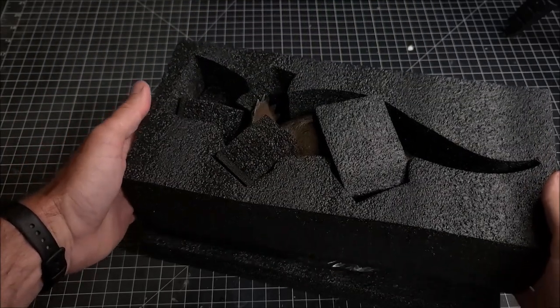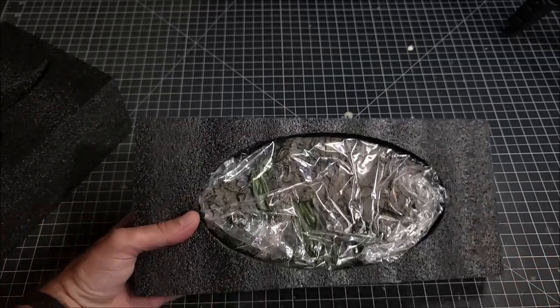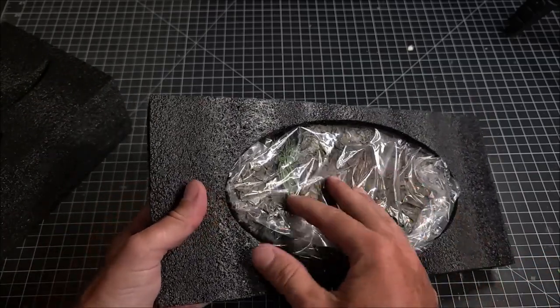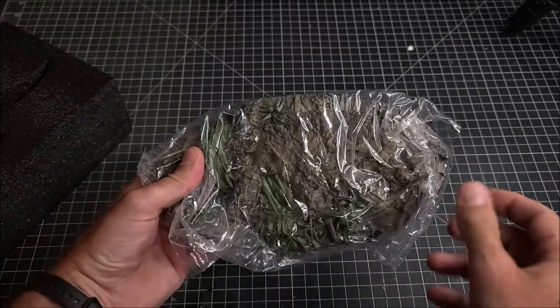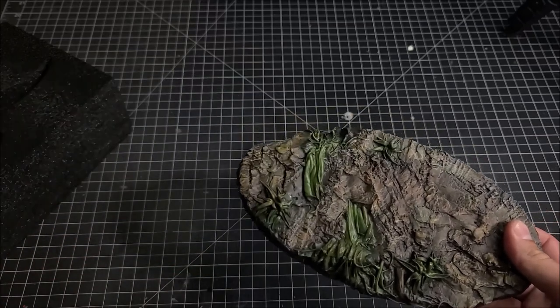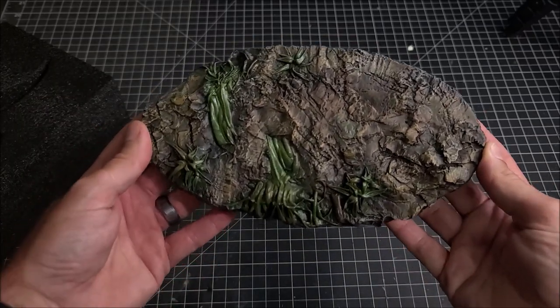The figure comes in sort of like this foam coffin thing, and it also has a base that it comes with. The base is really highly detailed and very inspiring. Normally I make all my own bases, but having one in hand from a professional company is actually really cool.